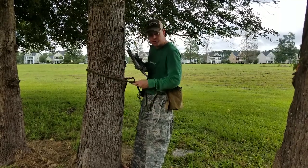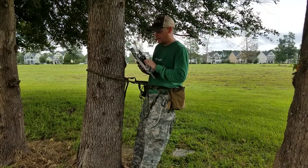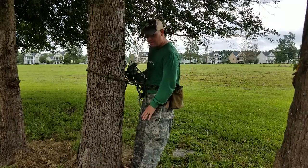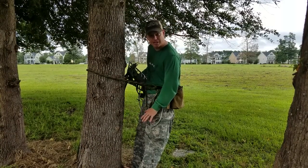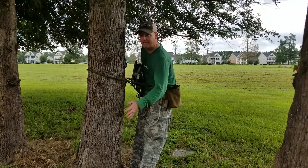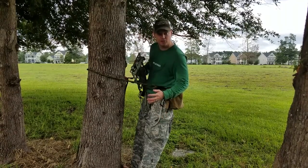I've got my lineman belt around the tree. I'm hooked into the tree. I can't fall. This is what I do — whenever I'm standing at the top of my platform or the top of my climbing method, I always set up my platform to my left. It's just easier for me with the strap.